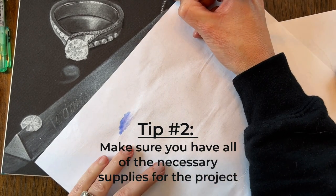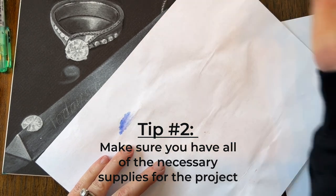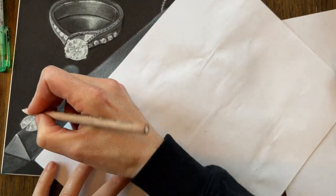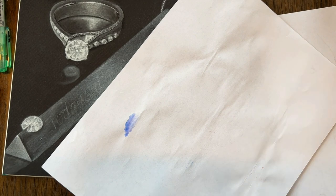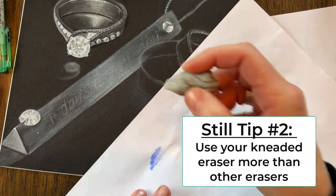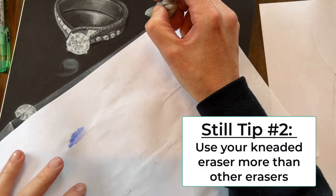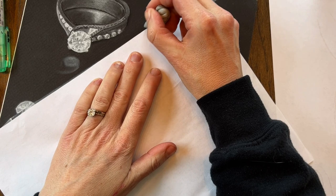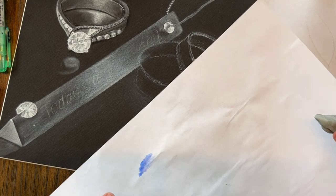Tip number two: make sure that you have the correct supplies. In class I'll often walk up to students and they don't have the right supplies. So let's talk about the kneaded eraser — I would highly recommend using a kneaded eraser instead of a vinyl eraser. Your kneaded eraser is great for not leaving any residue on your paper, and it doesn't deteriorate the tooth of your paper. Once the tooth of your paper is deteriorated, you really can't do much with it.